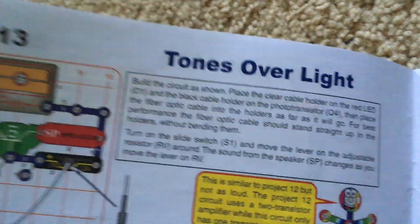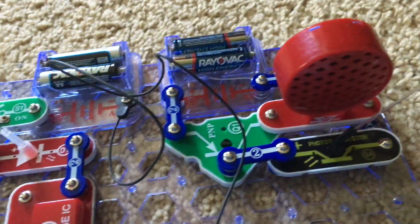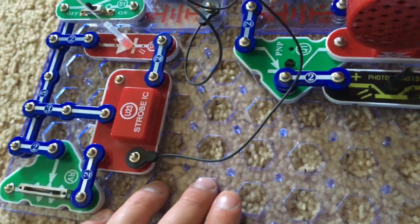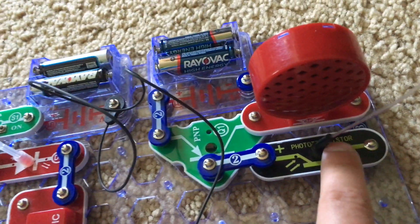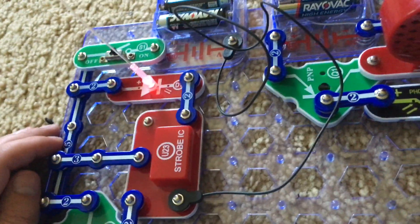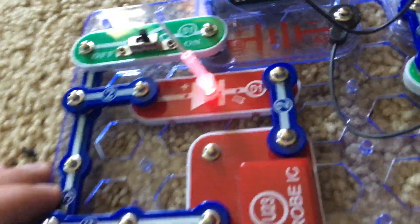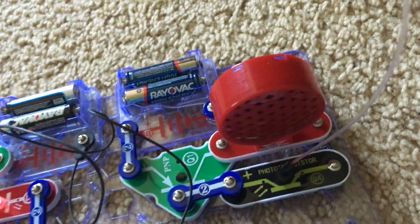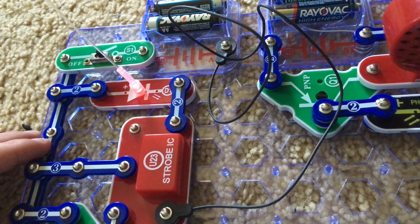Project 13 is Tones Over Light. It is similar to the previous project — Fiber Optics — in which the fiber optic cable connects the red LED with the clear holder and the photo transistor with the black holder. We're using the strobe integrated circuit and RV. The LED is flashing at its quickest rate so it appears to be on steadily and is controlling the sound on the speaker. We can adjust the RV lever to change the sound.